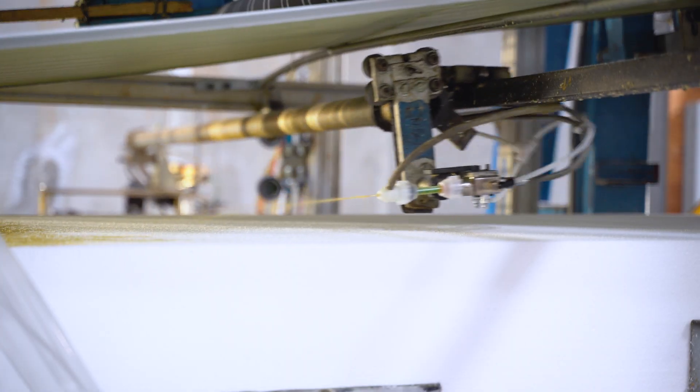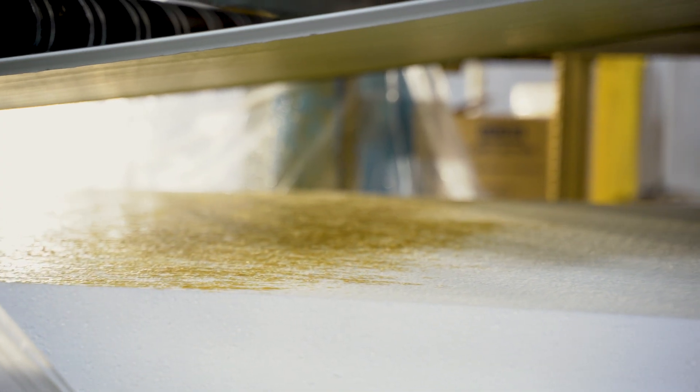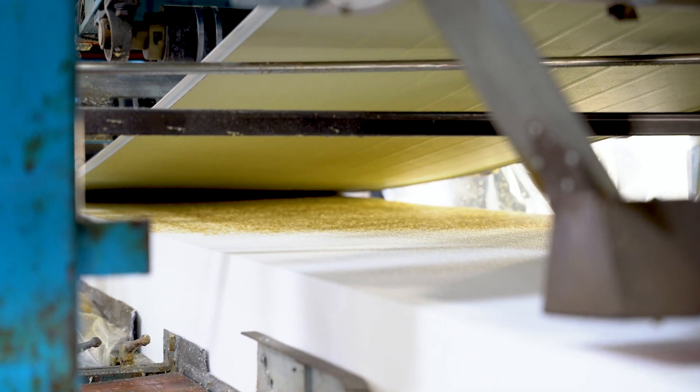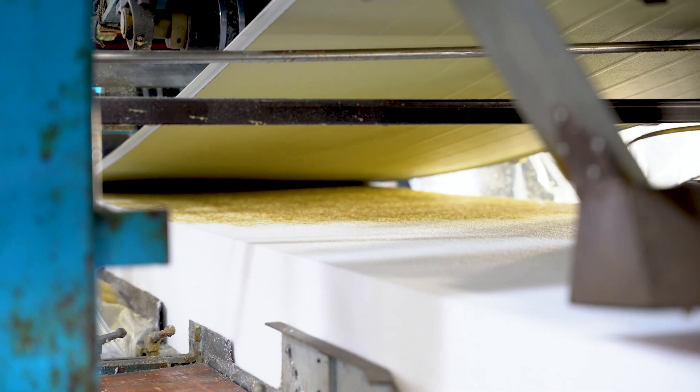The panels are then laminated together with urethane glue. We have a heavy splatter system of the glue, and then it remains relatively viscous as it goes into the press itself, where we get a smearing effect, ensuring total coverage of the glue to the foam.